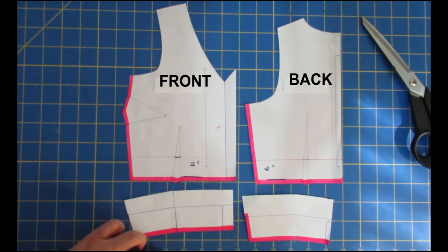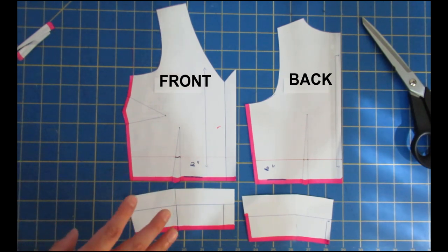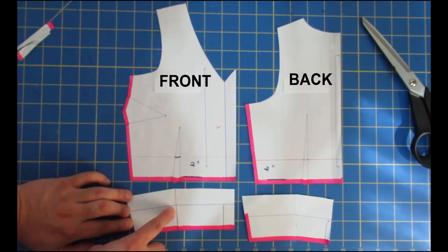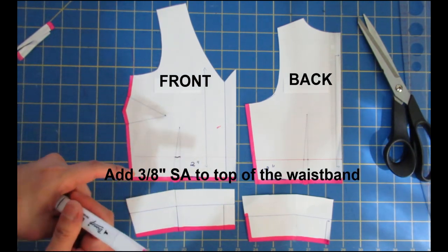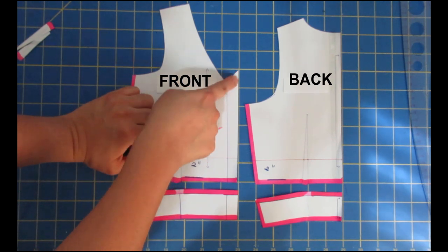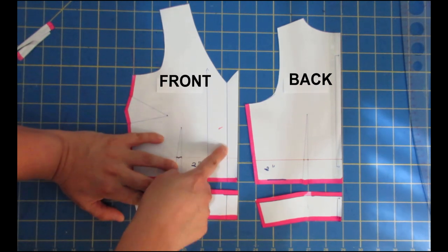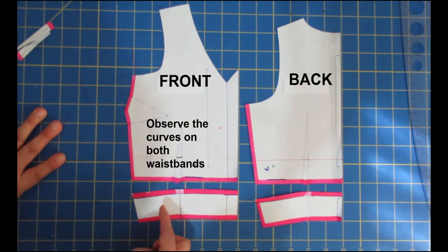I've cut out the dart for the front piece and I'm doing the same with the back. I then unite these pieces with a bit of tape — same with the front — get rid of the little dart and unite them. You can see how I've formed a waistband that doesn't have the darts in it, which will reduce bulk and keep the anatomical shape of the body. This is not going to change the fit at all; it's just going to affect the dress visually. Now I need to add 3/8 of an inch seam allowance to the top of the waistband.